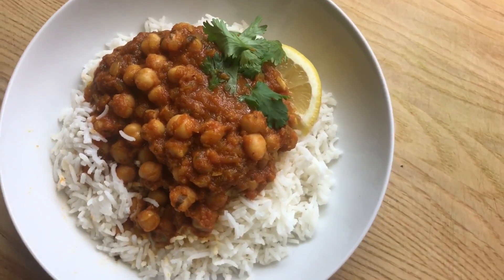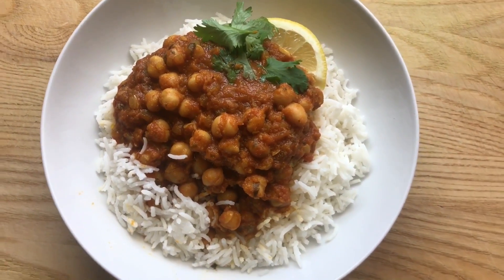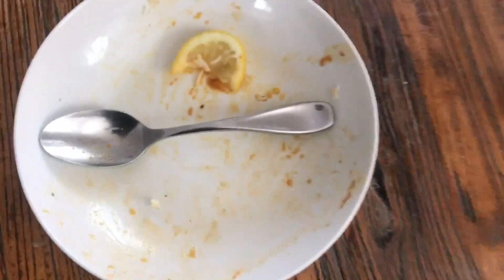Over some basmati rice — quick, easy recipe. So delicious. Thanks for tuning in. See you next time. Not a damn chance.